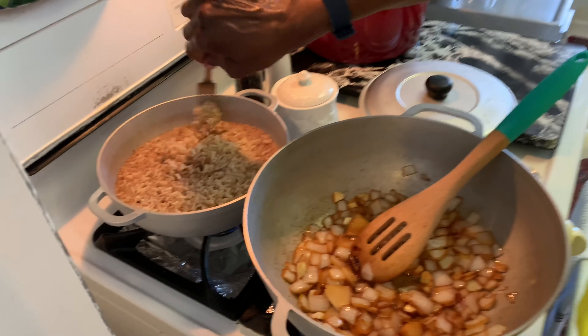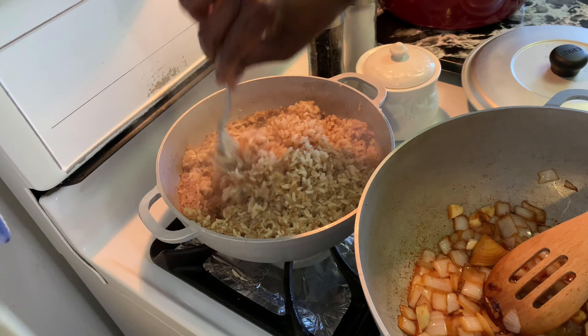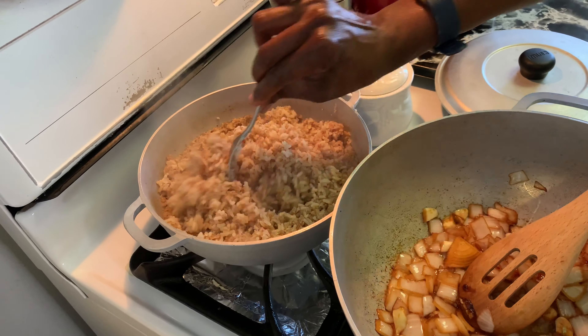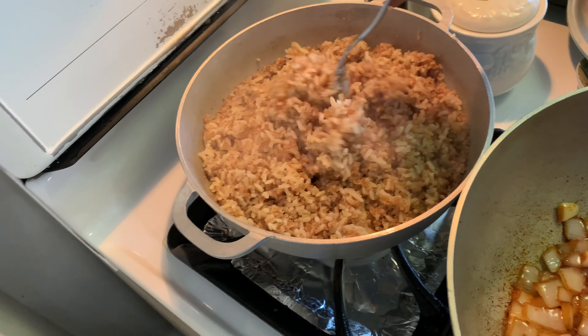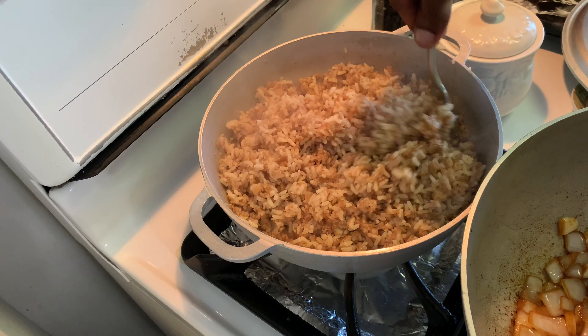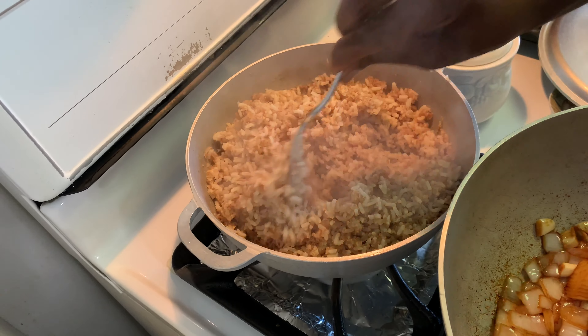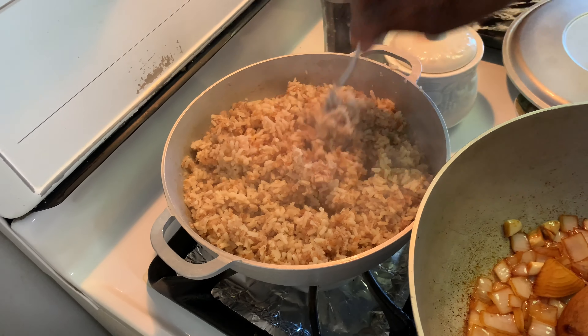Over here, my bulgur and rice — now you fluff it up with a fork, turn off the heat, and let it sit covered for another five to ten minutes. You'll notice I didn't put salt in it because I used vegetable broth, and that already has sodium in it.